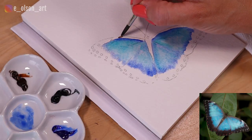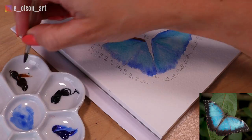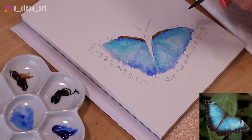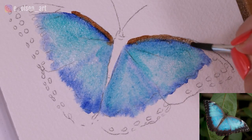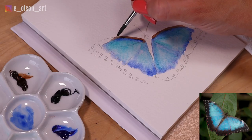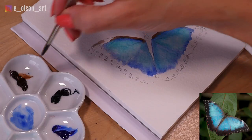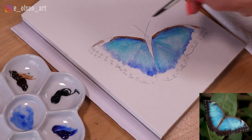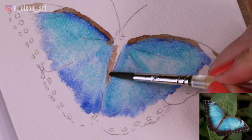So there's our first layer of blue. I'm going to take my burnt umber and paint along the top side of the wings, letting it touch the wet paint of the blue because I want those colors to blend slightly. Taking that all the way across the top of the wing, but there are some white spots on either side so just be careful that you don't paint over those. And then a little bit inside of the body.